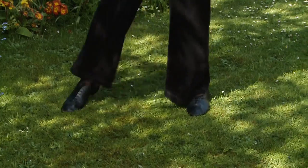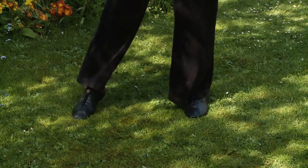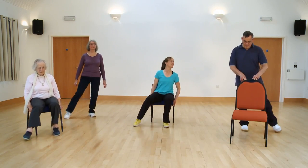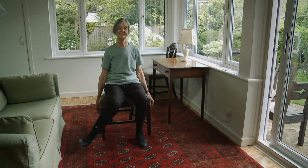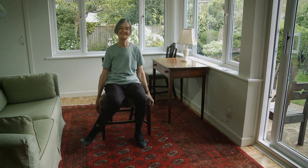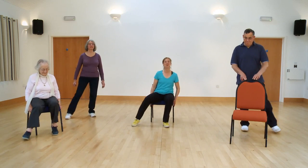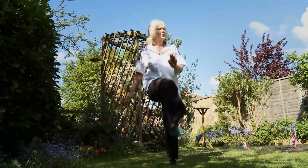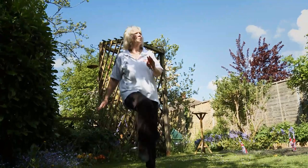Side tap — off you go. Toes to the side, sitting tall, looking forward with those shoulders back and down. And finish it off with your knee lift — off you go, lift. Super stuff, and relax.